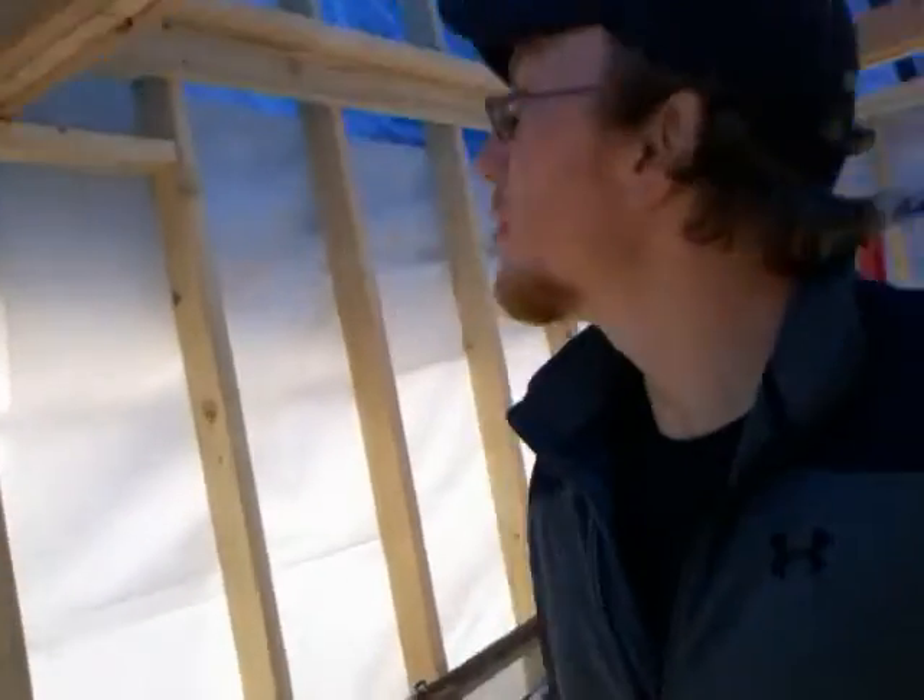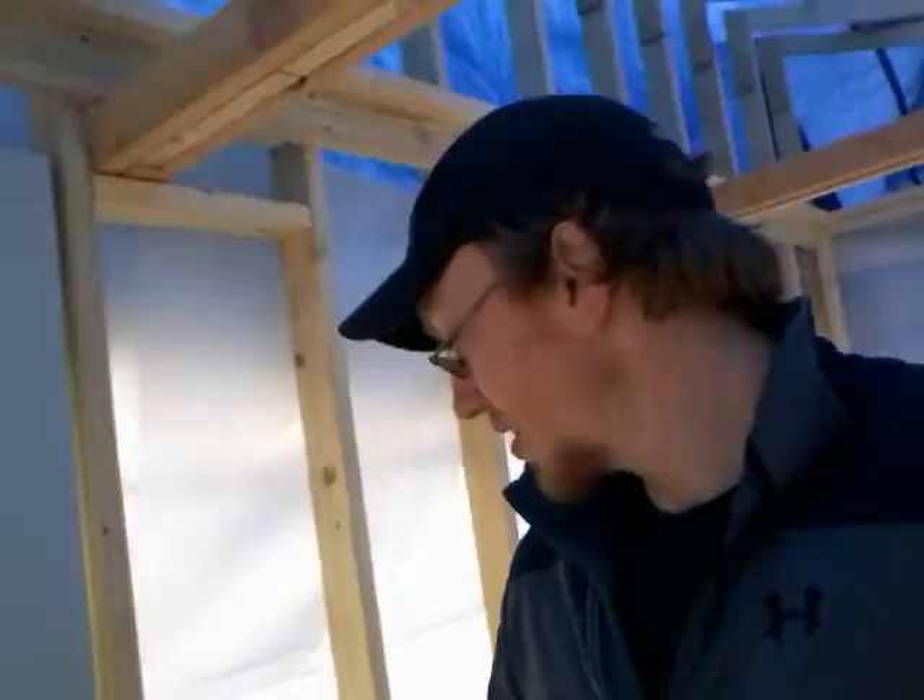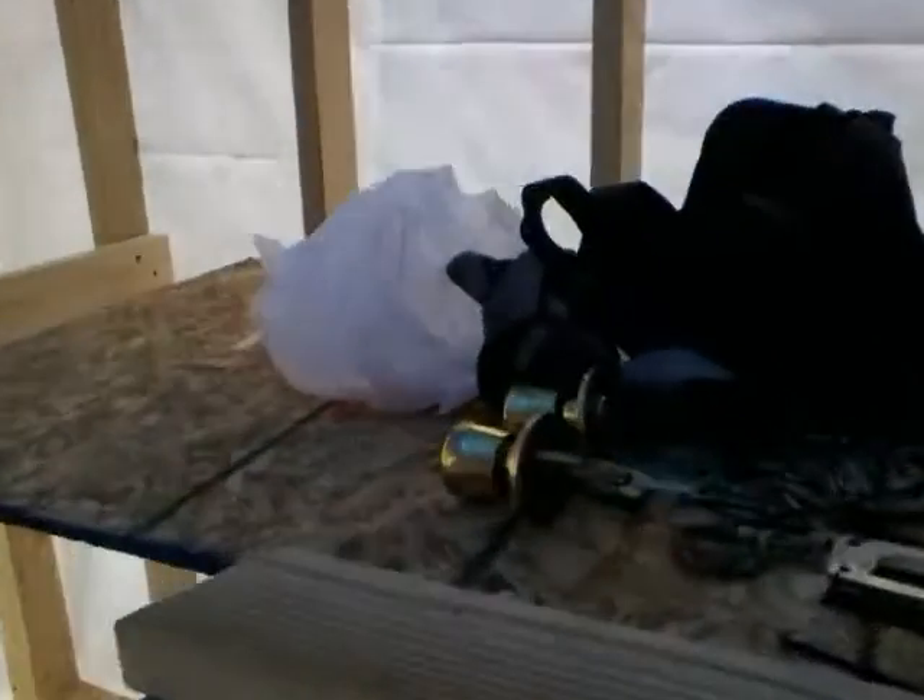I just threw the door up on there for pretty much absolutely no reason — got it to fit nice. We'll need to get a new handle since I didn't get a key with the doorknobs and stuff.